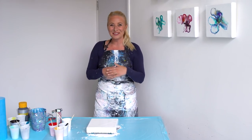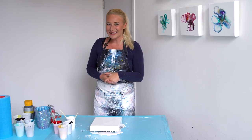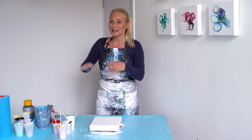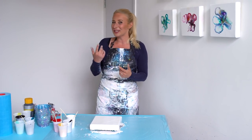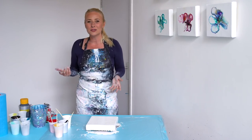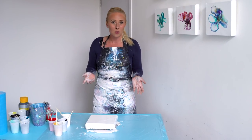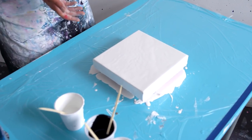Good morning guys! So since I have black paint — I did a black and white painting the other day, check it out on my channel — Molly from Molly's Artistry challenged me a couple weeks ago to do a dutch pour with black, red, and gold. So let's do that today!